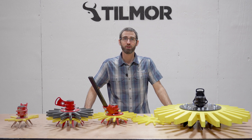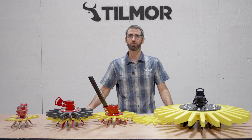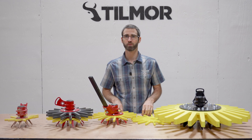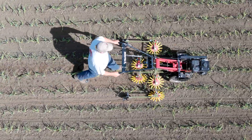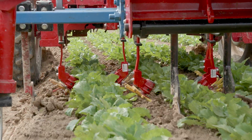My name is Liddell Steiner and today we're going to be doing an overview of the finger weeder. The finger weeder is a tool that is used for inner row cultivation — taking out the weeds that are in the row where your plant is cropped, which is often times the hardest area to weed.